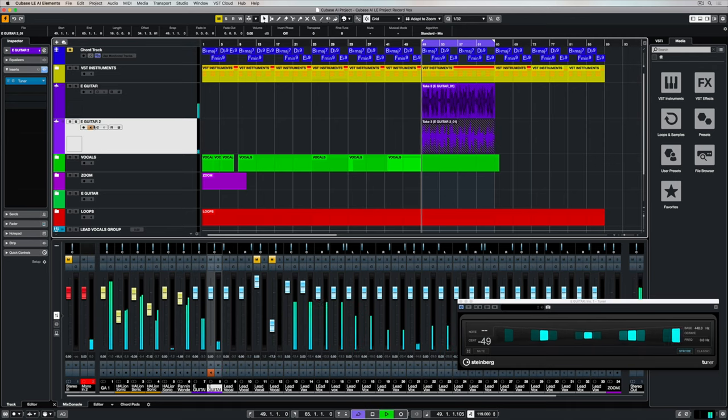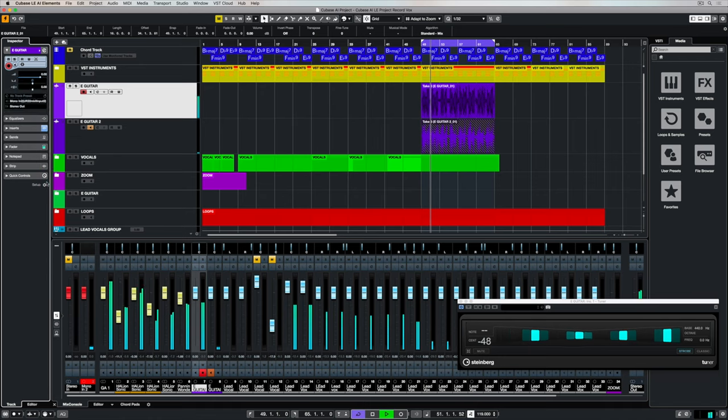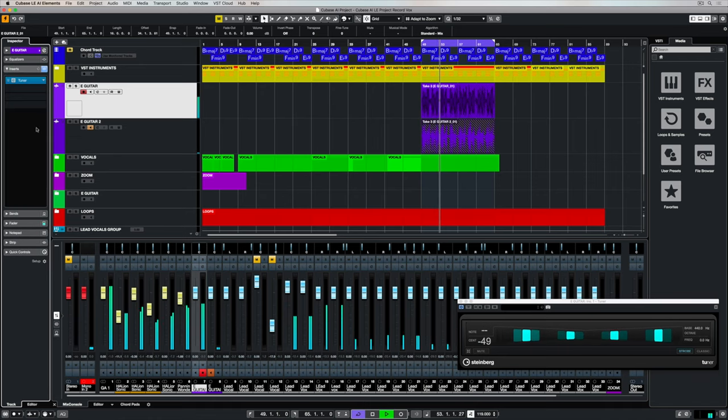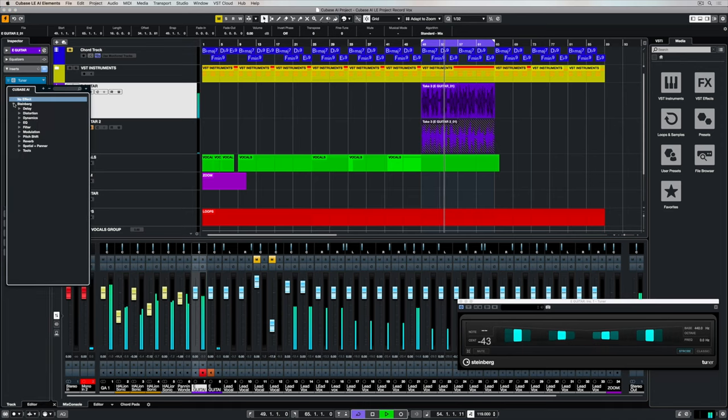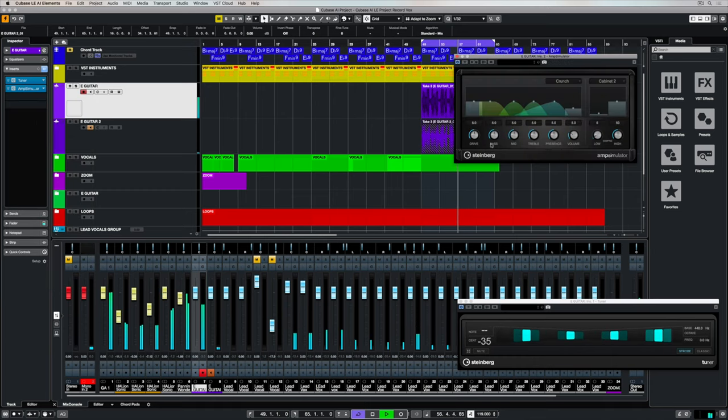Electric guitars that are plugged straight into an interface can sound quite harsh, and that's because they were designed to go through guitar amplifiers. In Cubase AI and LE we've got an amp simulator that we can use to add extra tone and distortion to the guitar sound we've recorded. As soon as the amp simulator is loaded up you can hear the generic settings, but now you can take your time and go through and find some settings that are going to work for your track.